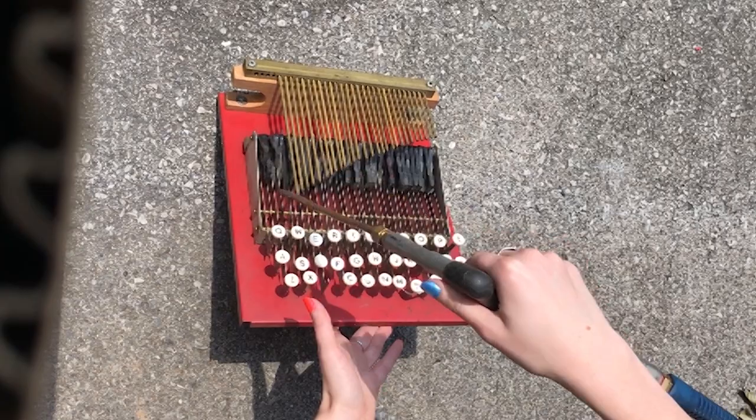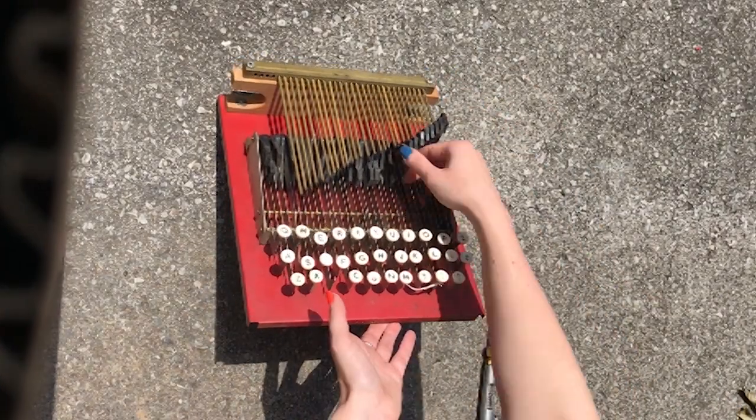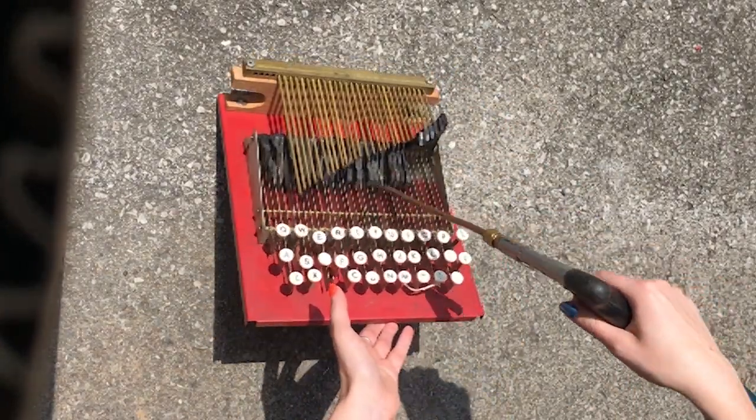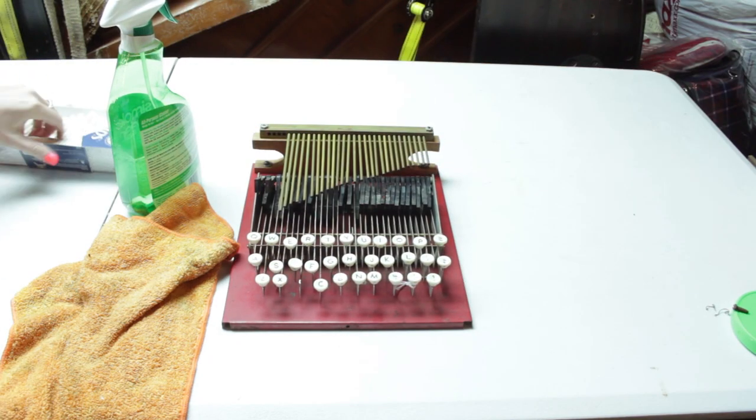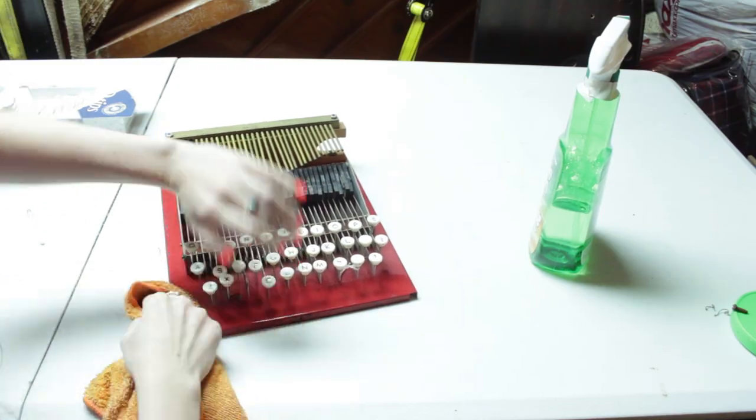I then did a quick clean of this machine. I used an air compressor to blow out all the dust and gunk to make sure everything could pivot easily inside the machine. I then used Simple Green to do a quick clean of all the parts, including those plastic keys.